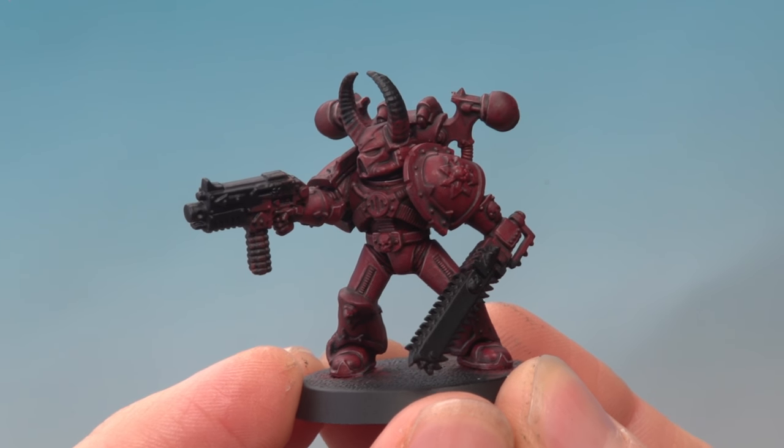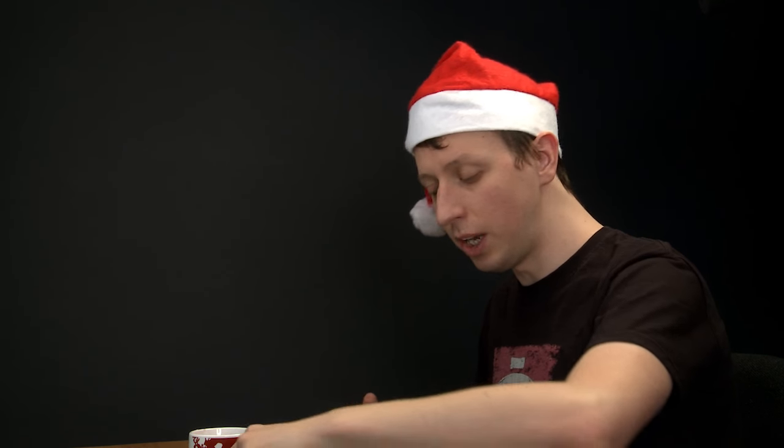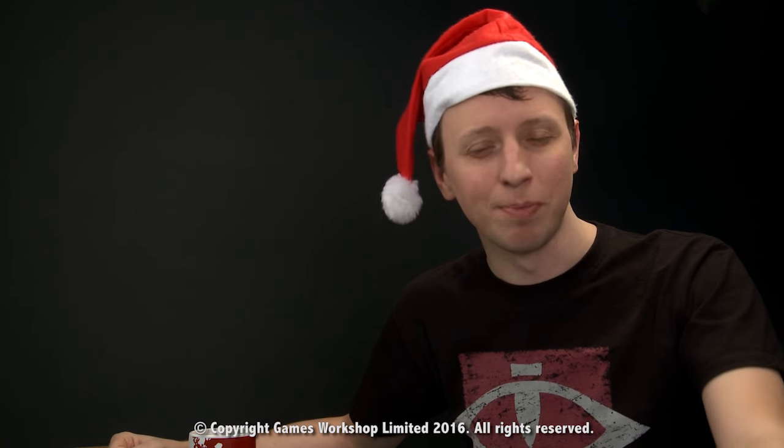And there we are — that's the dark red of the armour complete, ready for the next step, which would be to paint in all the silver trim. So Leo, I really hope that's answered your question and helps you get started painting your Word Bearers. That's it for us for the rest of the year because we're now off on our Christmas break. We hope you all have a nice Christmas and a happy new year, and we'll see you again in the new year with lots more daily videos. See you again soon.